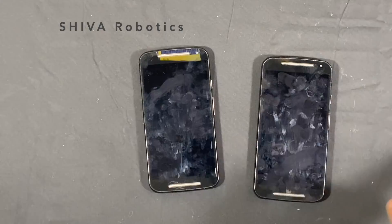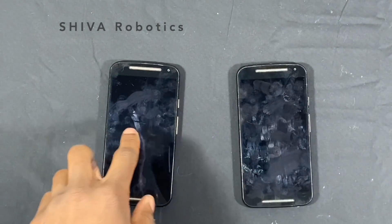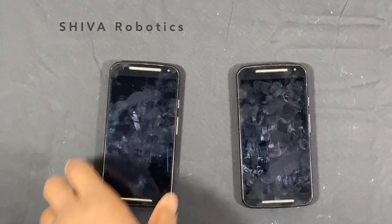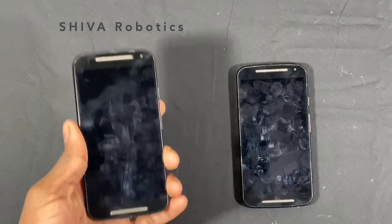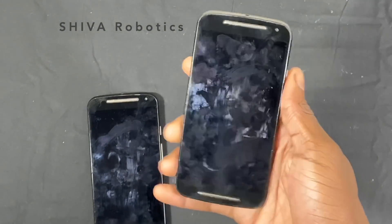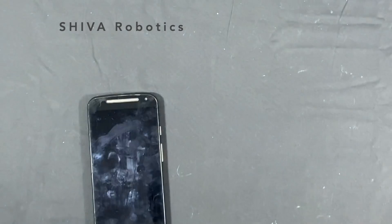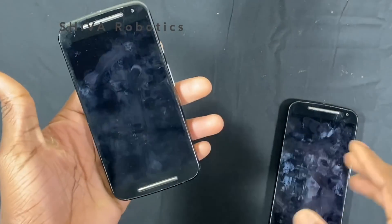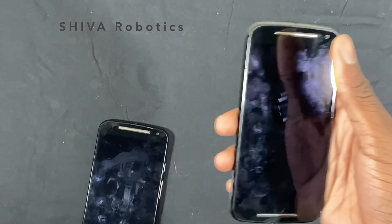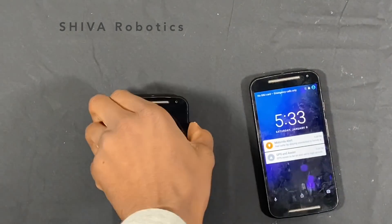Both phones are going to be used differently. One is going to be the controller and the other is going to be the driver station. The controller phone is going to be connected to the actual robot. I'm going to use the left one as my controller, and the driver station — that's going to be connected to the actual joystick or physical controller.